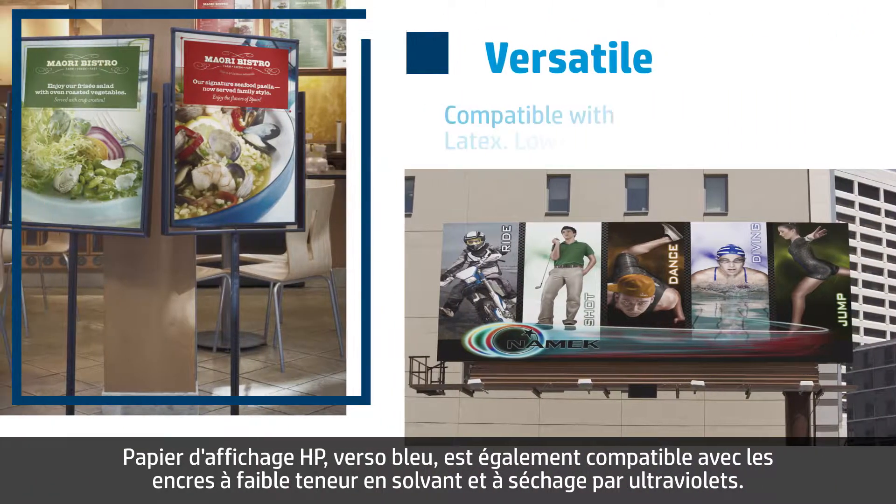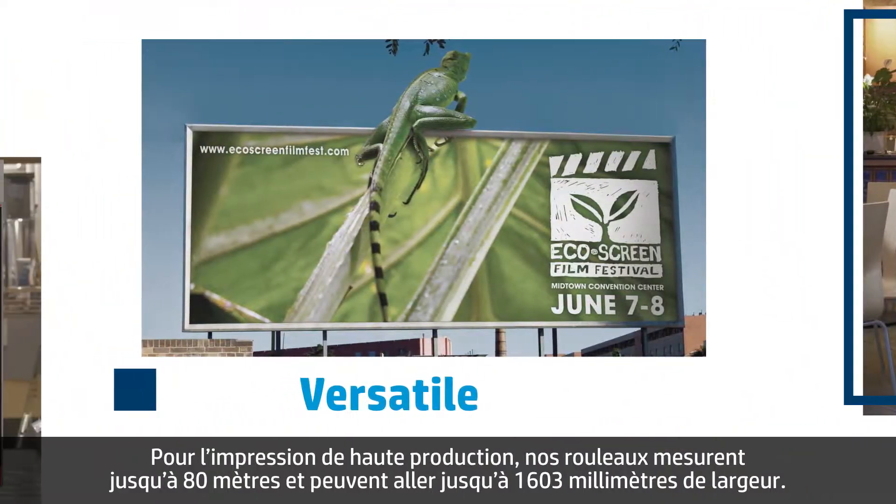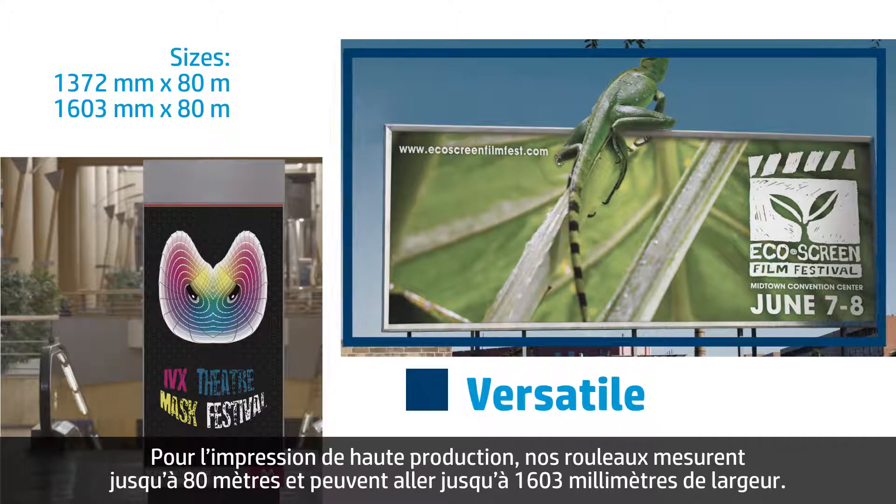HP Blueback Billboard Paper is also compatible with low-solvent and UV-curable inks, and for high-production printing, rolls are 80 meters in length and up to 1,603 millimeters in width.